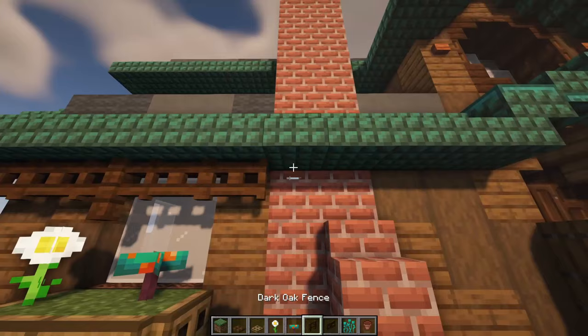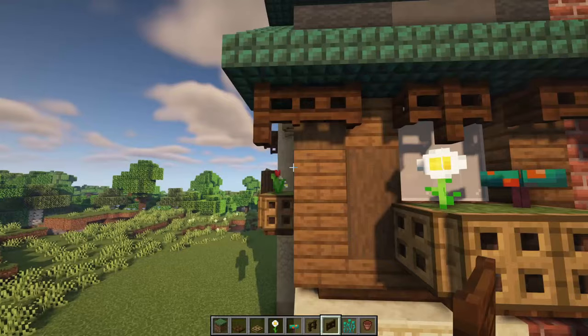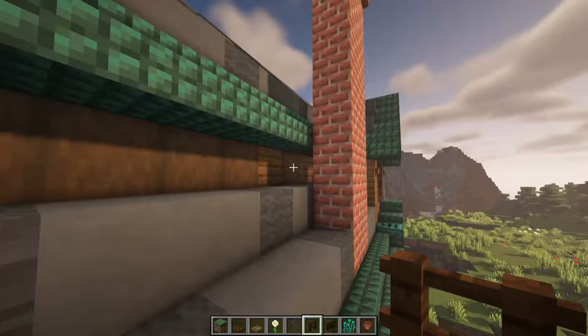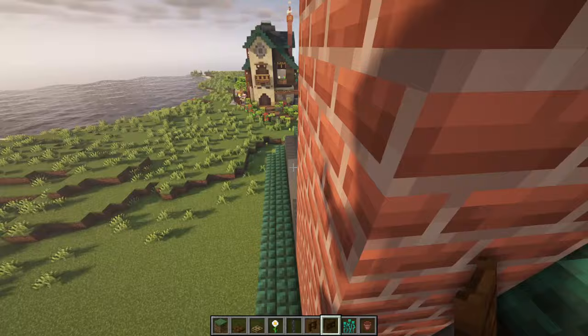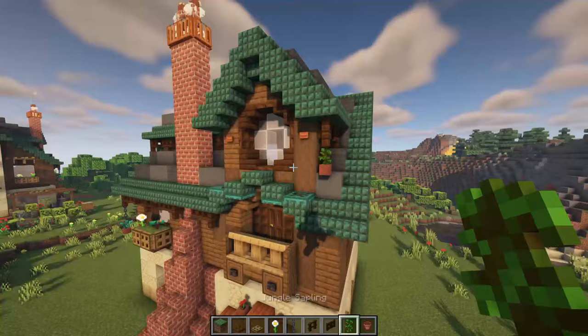Then for a bit of roof decoration I went with the dark oak fence, two trapdoors, fence, two trapdoors, fence, skip this one over here, with a fence and a trapdoor over here. Then you can open or close a few of those to make it look a bit interesting. I also hung one of the flowers over here — I placed a chain over here with a flower pot and some warped roots to hang another flower. On the top row I placed two fences at the corners and just went with all trapdoors, opening a few of them up. On the back part over here I placed in two fences with a trapdoor opened up in the middle, and I hung a jungle sapling from that one.